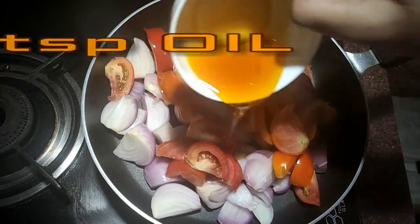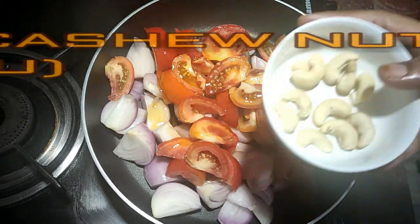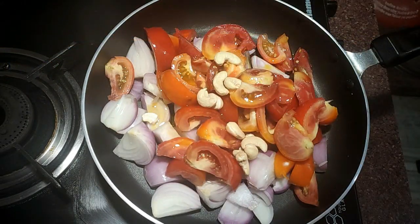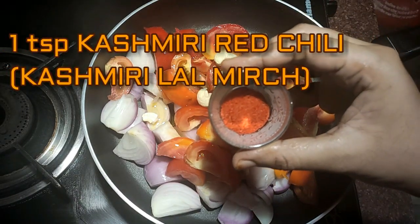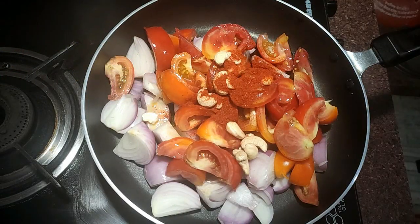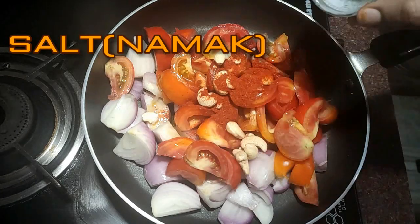You can reduce the quantity if you want. I am adding 4 teaspoons of mustard oil — you can also use any oil. And 8 to 9 cashew nuts. I am adding 1 teaspoon of Kashmiri red chili powder. Salt as per your taste.